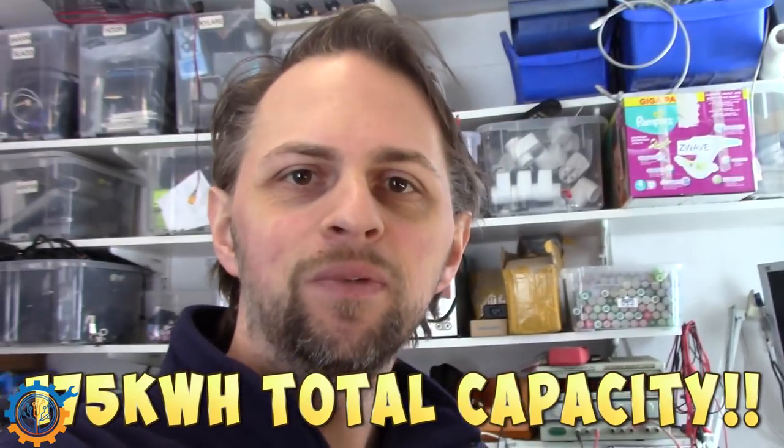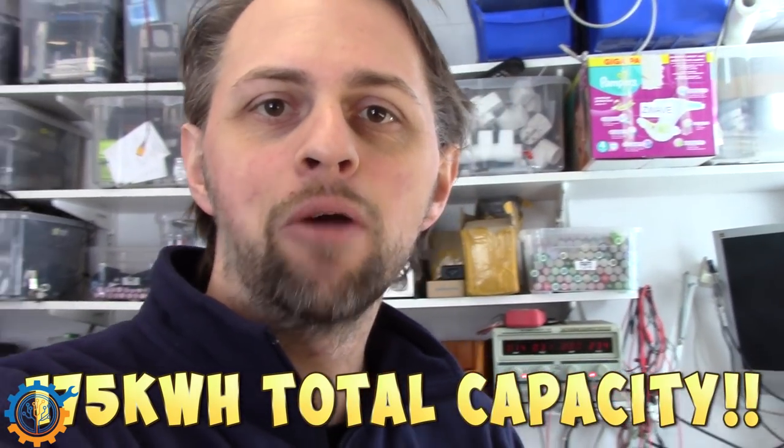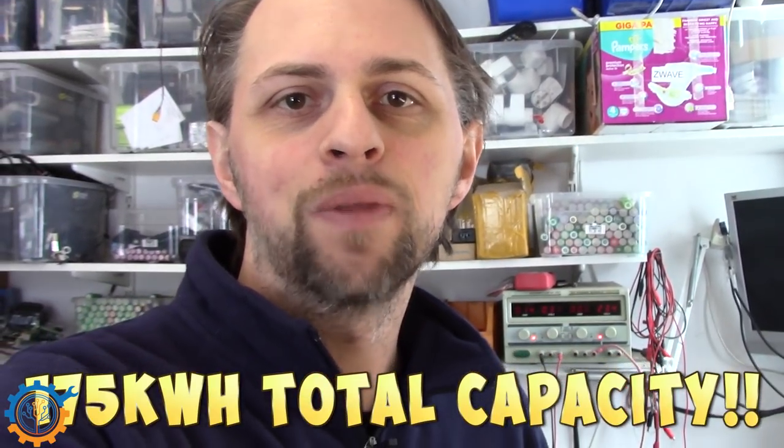Hopefully this will make my life a little bit easier this summer, and I'll take you on the journey to get the last pieces up and installed. I really hope you enjoyed this video — if you have any questions regarding my battery bank, comment down below and I'll see you next time. Bye!